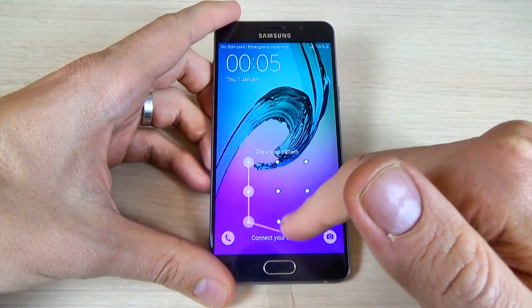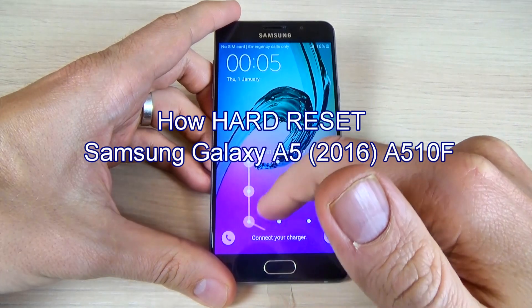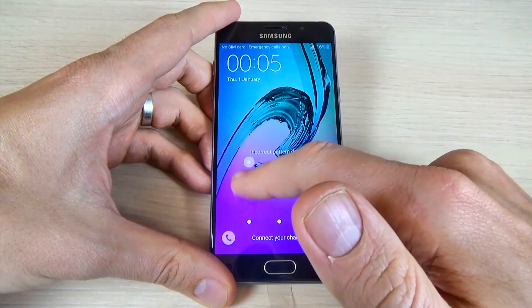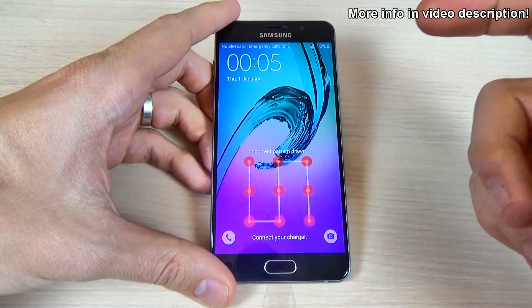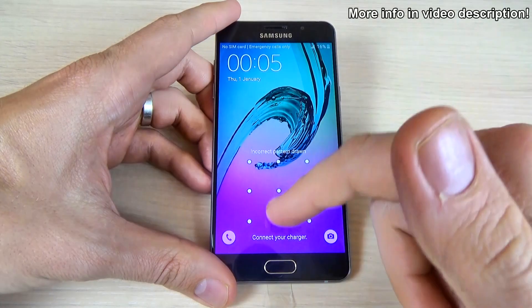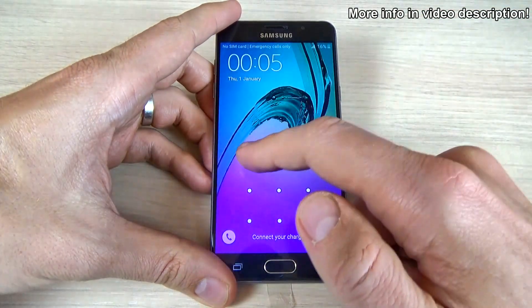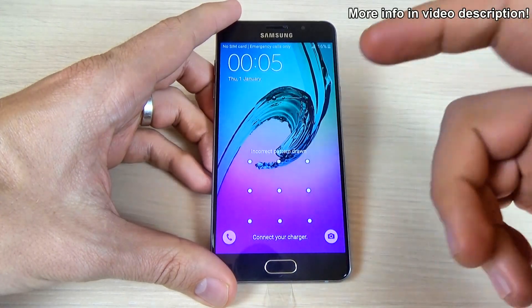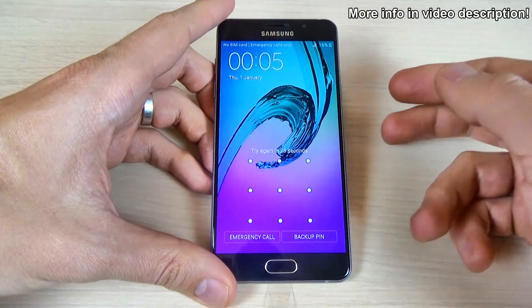Hi guys, in this tutorial I want to show you how to hard reset your Samsung Galaxy A5 2016. You can use this operation if you forget your pattern code, security password, or fingerprint, or to fix issues like freezing, running slow, or to remove a file or a virus.